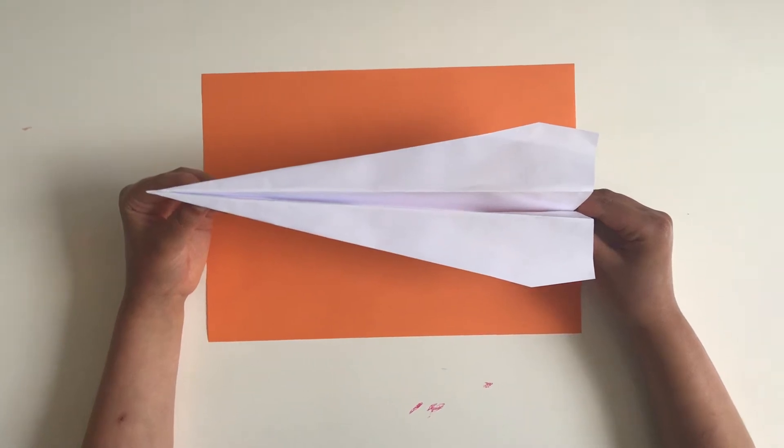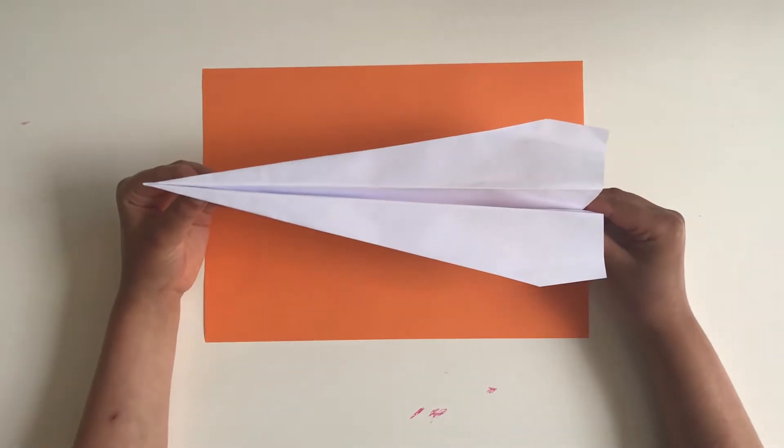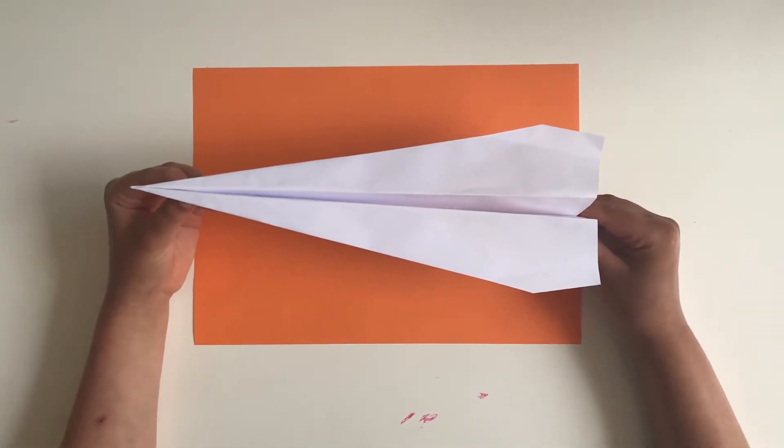Hi everybody, today I'm going to show you how to fold a paper airplane for kids that can also fly far. What we need is one A4 size paper. Let's start it!